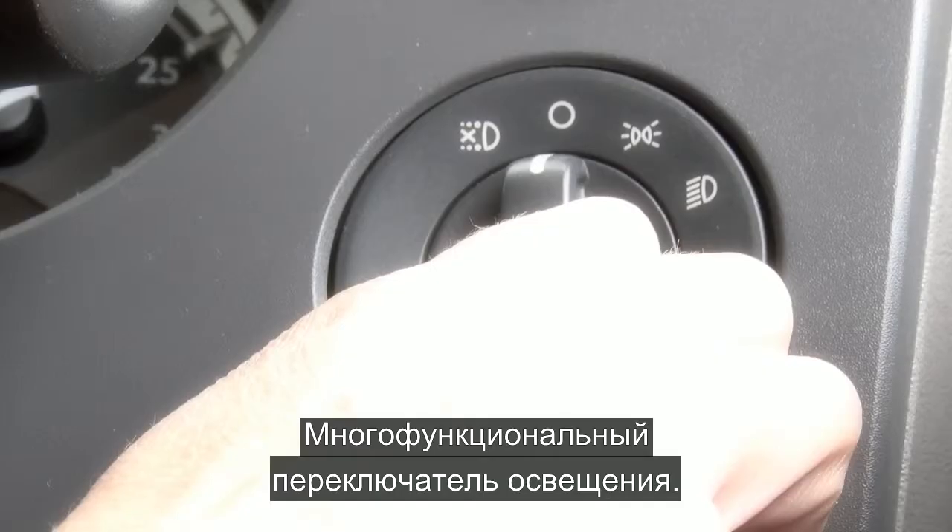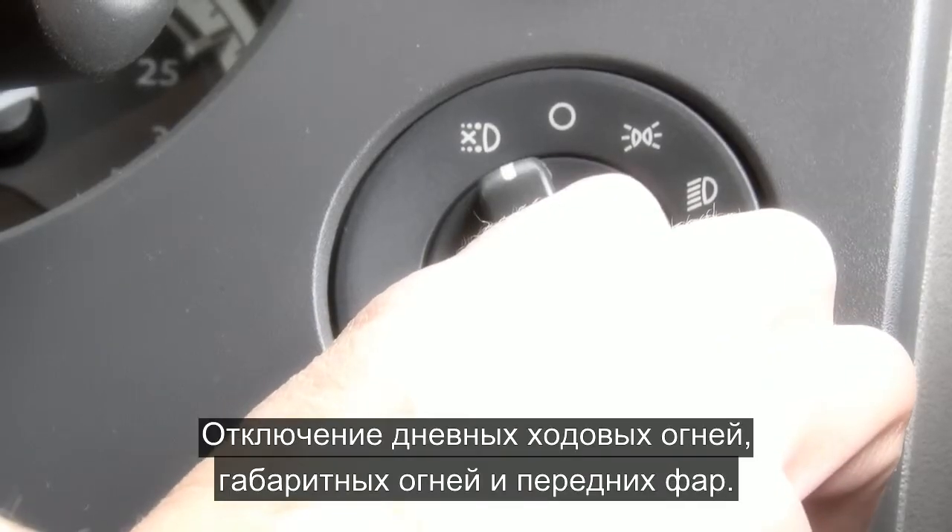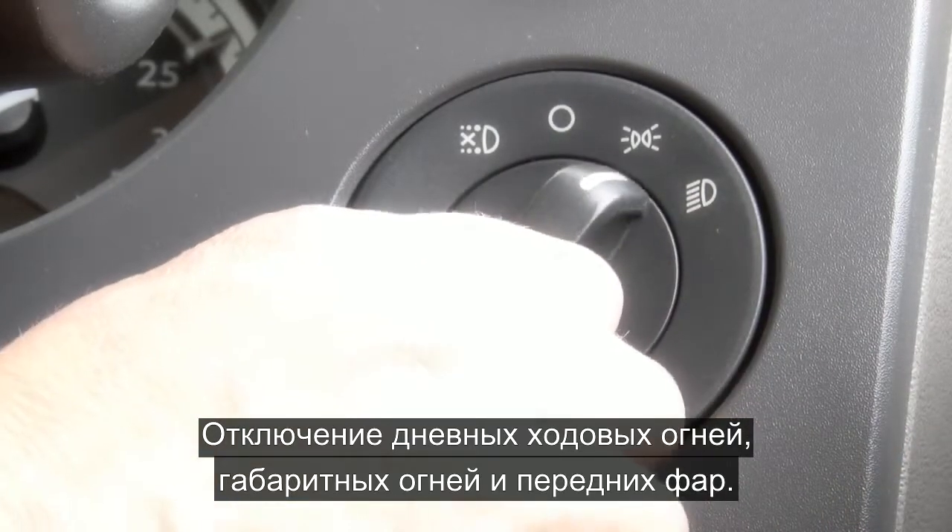Moving down to the multifunctional main light switch, you have daytime running lights off if fitted, side lights and headlights.